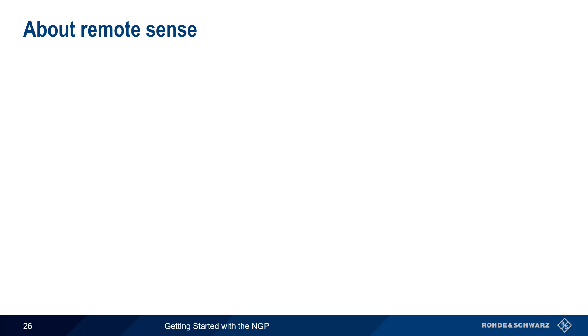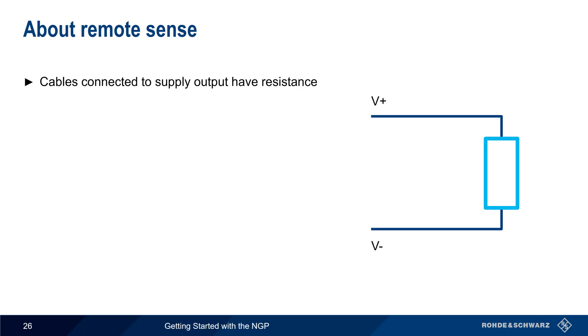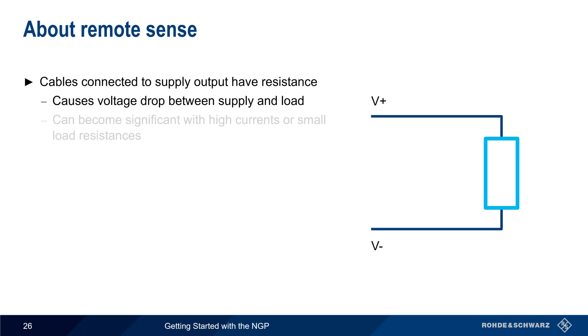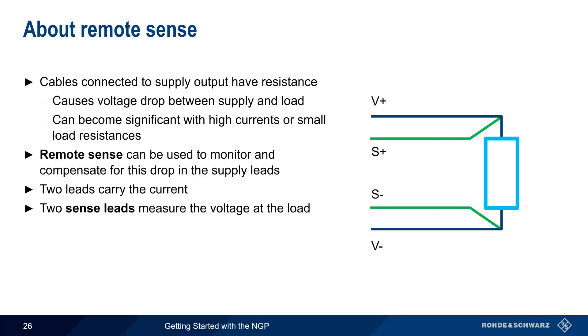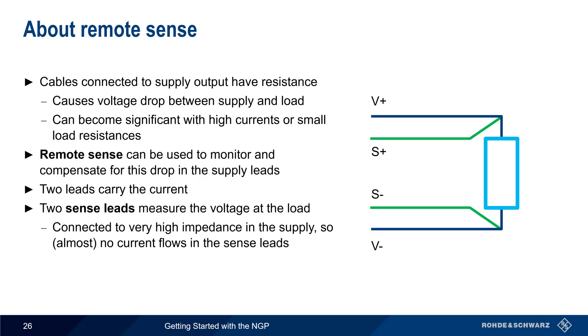Next let's talk about remote sense. The cables connected to a power supply's outputs have resistance, and this will cause a voltage drop between the power supply and the load. In many cases this very small drop can be ignored, but it can become significant with high currents or small load resistances. Remote sense is a method used to monitor and compensate for the voltage drop in the supply leads. Two leads carry the current as normal, but two additional sense leads are used to measure the voltage at the load. Because these sense leads are connected to a very high impedance in the supply, there's almost no current flow in these leads, and therefore almost no voltage drop.